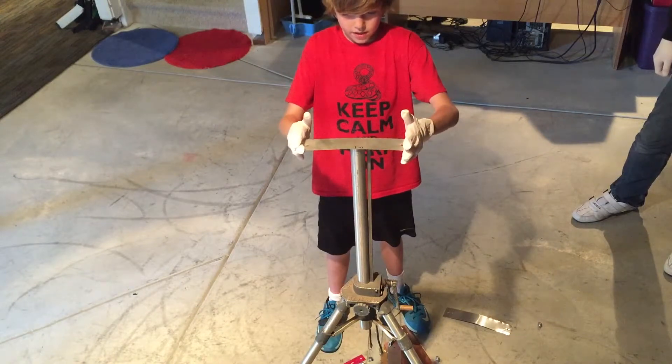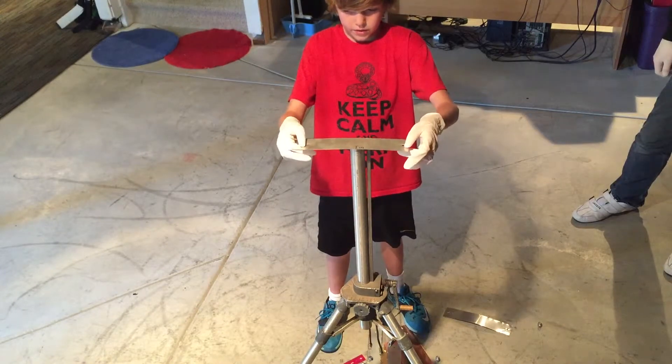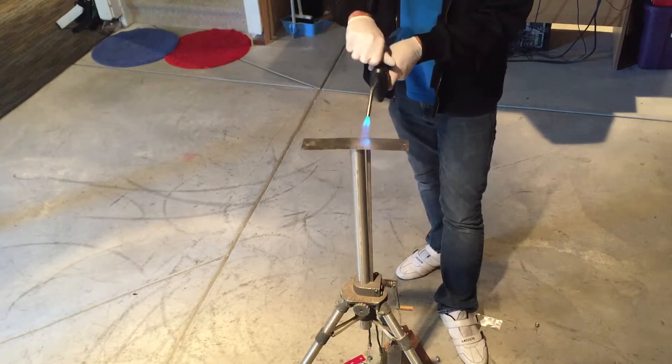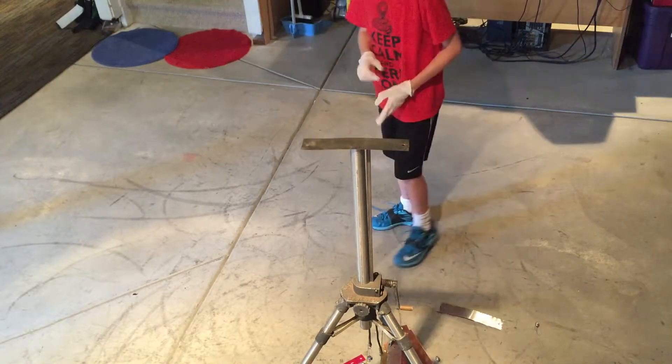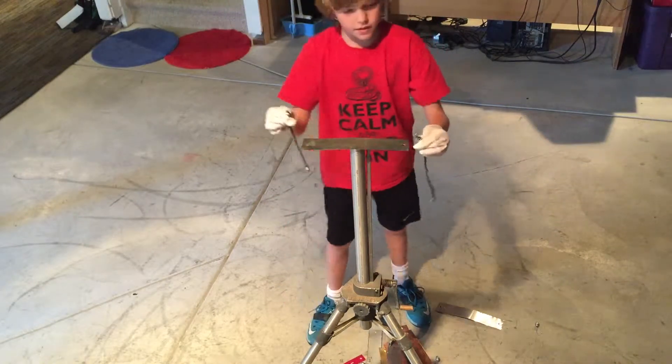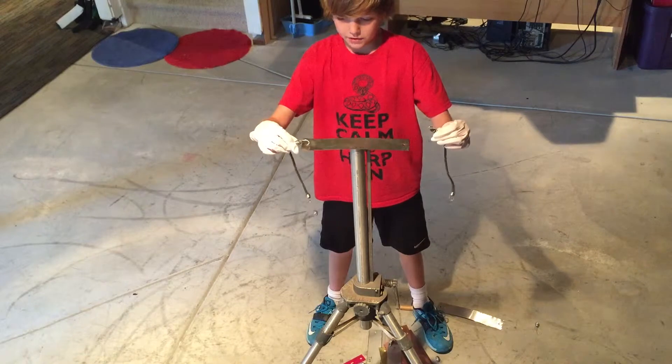Just place that there. It has to be between the 18. Now we're going to bend it. Hopefully tin bends very fast — that would be great.